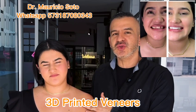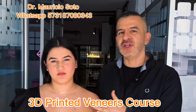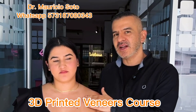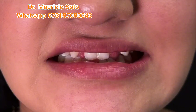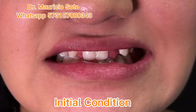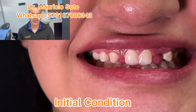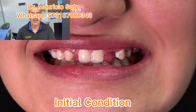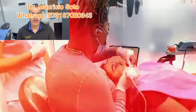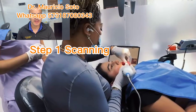Hello people, let me show you how to do a 3D printed smile — a set of 3D printed veneers for Camilla in the best 3D printed veneer class. This is the initial situation of our patient, a girl with agenesis of the lateral incisors. We are going to solve the problem with 3D printed veneers. Pay attention.